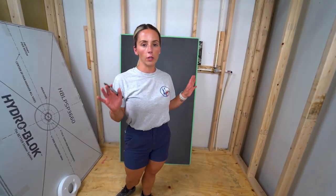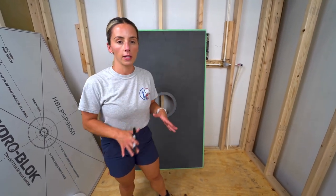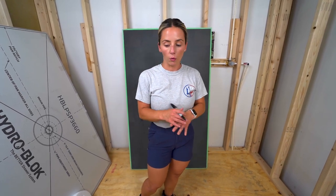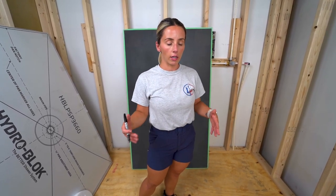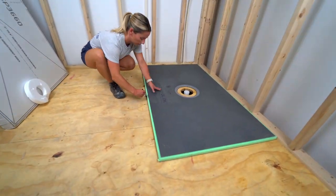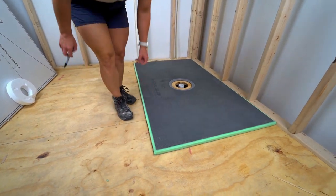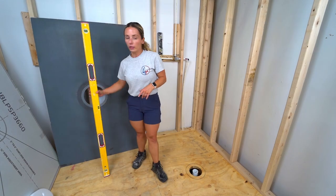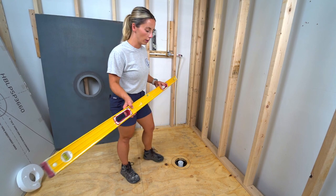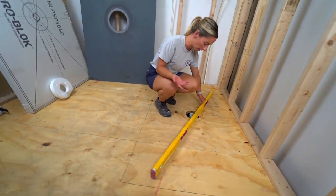Once your drain situation is worked out, pay attention to the subfloor. Is it flat and ready to accept the shower pan? I'm going to dry fit the pan in place, trace the outside, and check the floor for flatness inside that area using a level. Make sure your level is large enough to cover the full area of your shower pan for an accurate reading.